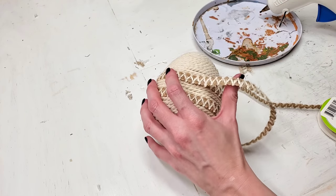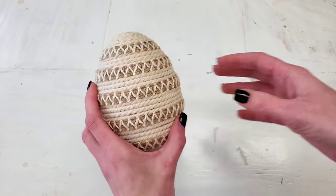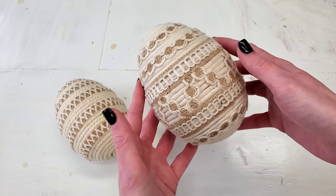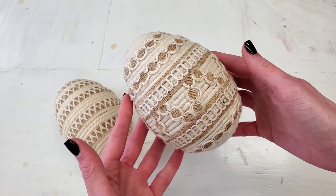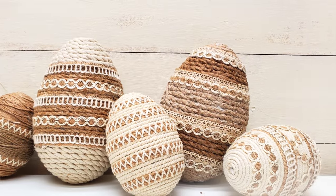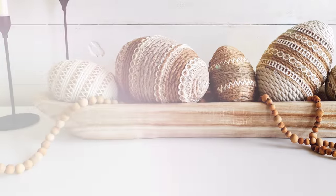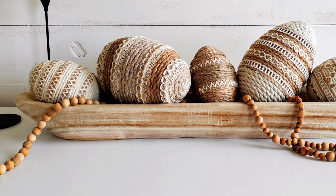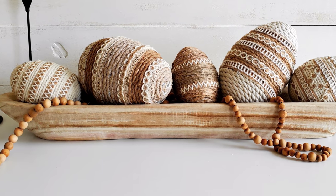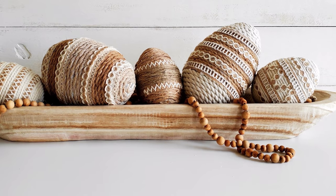When I finished, it looked like this. I ended up making five of these eggs. Here's one I did with white rope and some Dollar Tree ribbon, and here are all five eggs. The larger egg to the far right I actually made two years ago — I just tweaked it a little bit. I love the way these eggs turned out. I think they look great in this bread bowl; I have them on a console in my dining room.